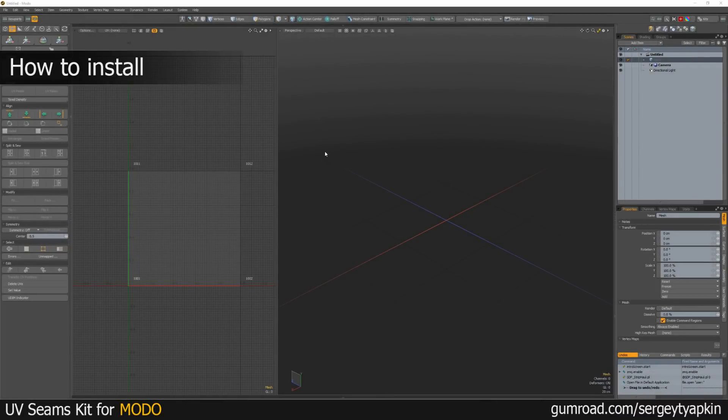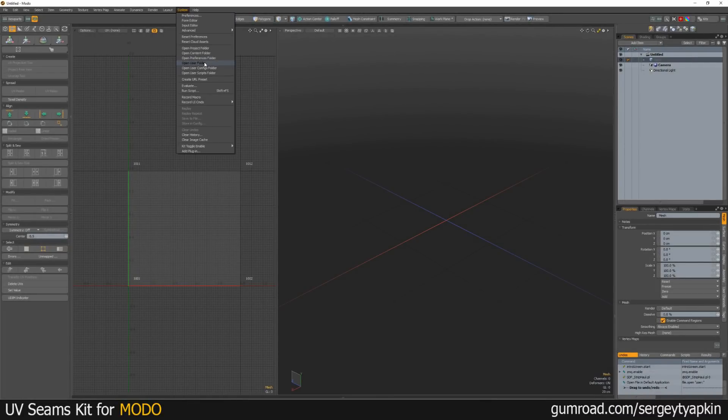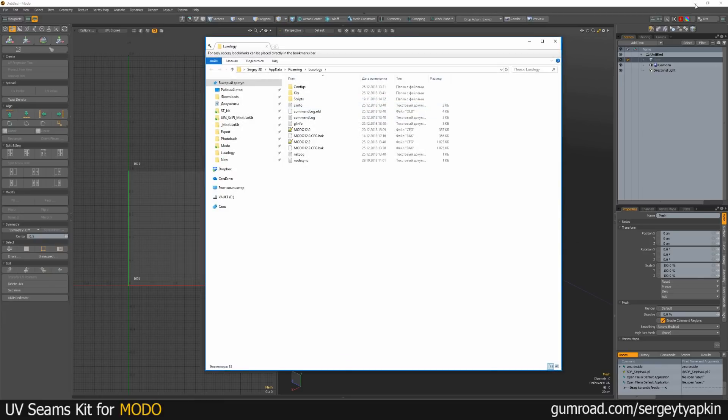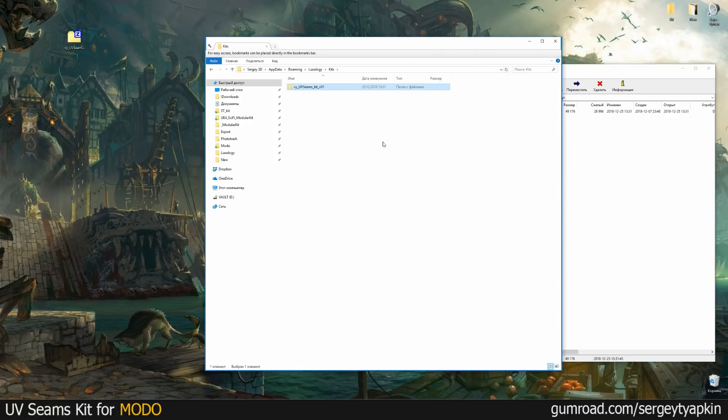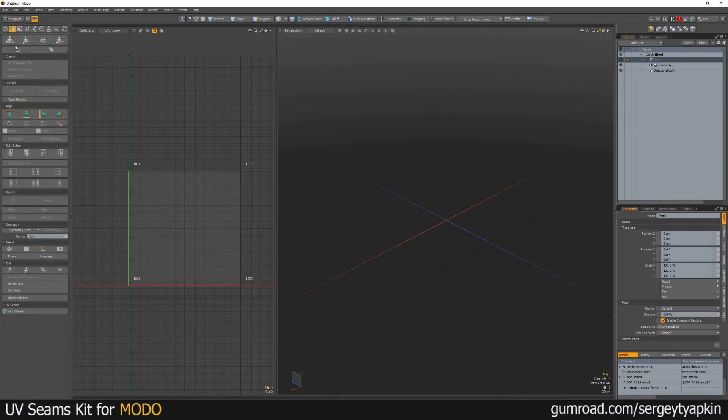Now I'll show you how to set up this kit in Modo. You need to open the user folder, go to kits, and just drag and drop it into kits. Then you need to close Modo and open it again. Now in the UV section we can see that this kit was installed successfully.